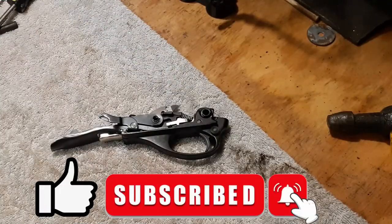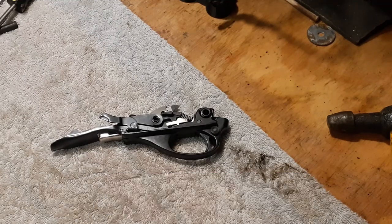And there you have it for the Remington 1100 trigger assembly — disassembly and reassembly. Anyways, hope you liked it. As always, click that like, subscribe, and stay tuned for my next video.